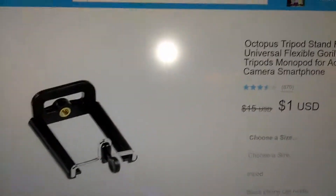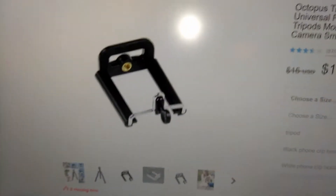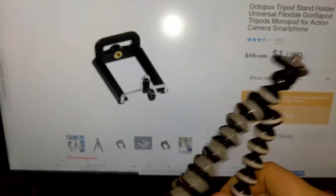But anyway, for one dollar you get a camera stand — that's what's up. And apparently you get the cell phone clip holder, which is what I thought came with it. Because I thought I got, like, a package deal. But apparently it didn't make it.